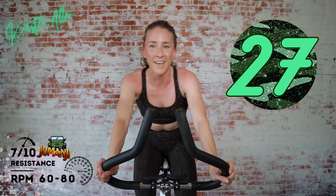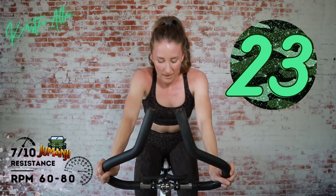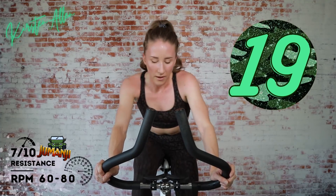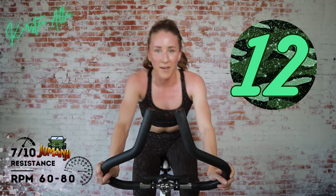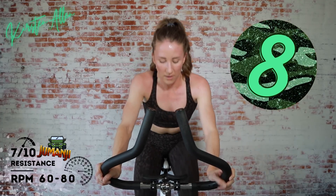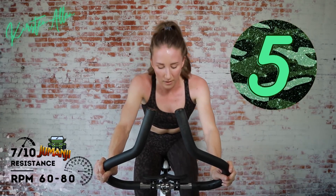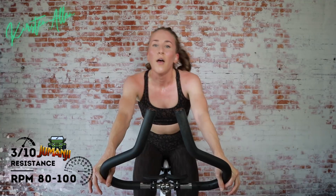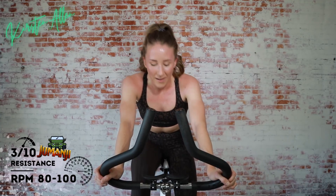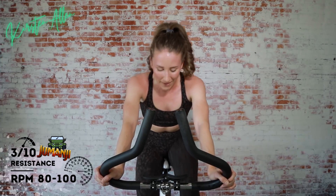Is anyone else drenched? You got it. Come on, almost there — make it a climb, put in the work. We're over halfway through the whole workout. Three, two, one — we're down to 30. How do we feel? We've got a 60-second increasing resistance climb coming up.